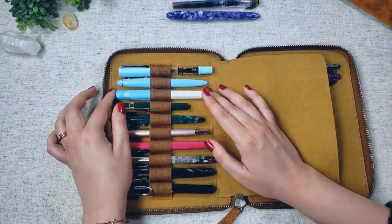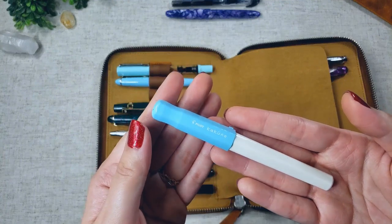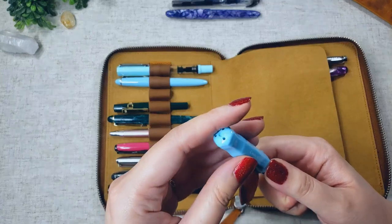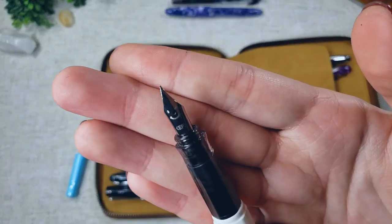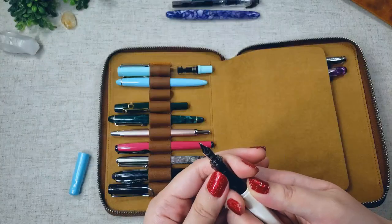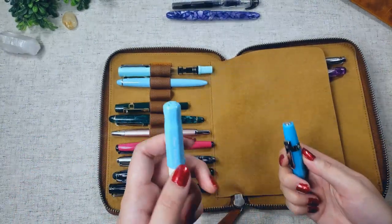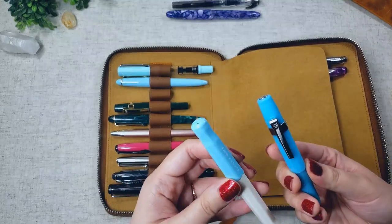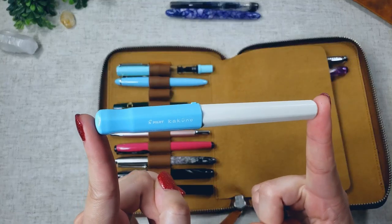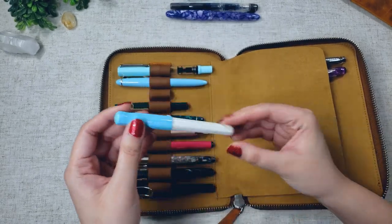The very first pen I bought was the Pilot Kakuno. After doing a fair amount of research, I decided to get this one as my first pen because it was relatively affordable and had good reviews. The nib has this super cute winky face on it — look how cute that is! It writes very thinly, which is perfect for me. Also, the Kaweco pen clip fits the Pilot Kakuno pretty decently, so if you're looking for a clip for this pen, you can grab the Kaweco one.